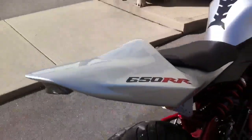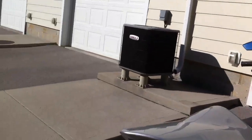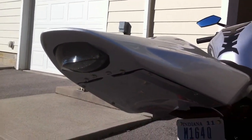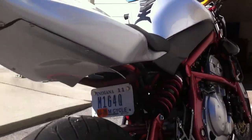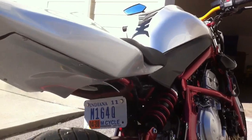The tail is the Catalyst Racing Reproducts tail with the integrated turn signal tail light, so that flashes half amber for whichever direction you're signaling. It's got the included under tail. Relocated the license plate to the battery box.